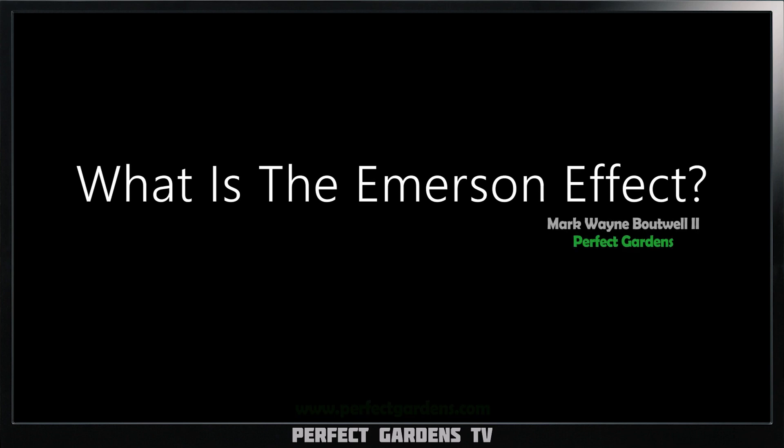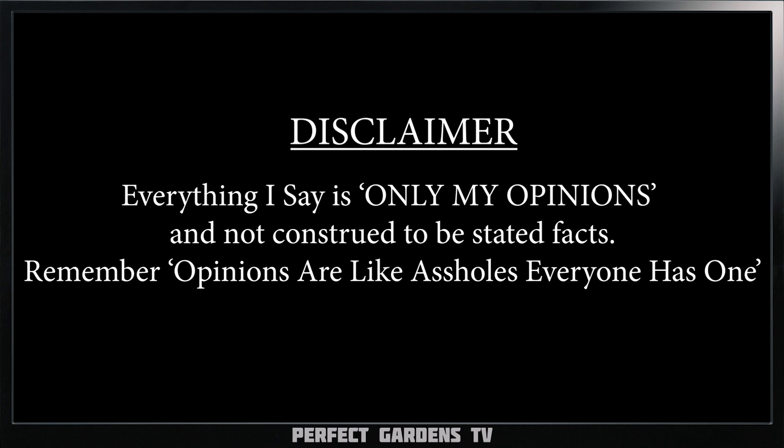What the hell is the Emerson effect? Well, in this video we're going to get into it. You're here with Mark Batwell and Shane from LED Grow.